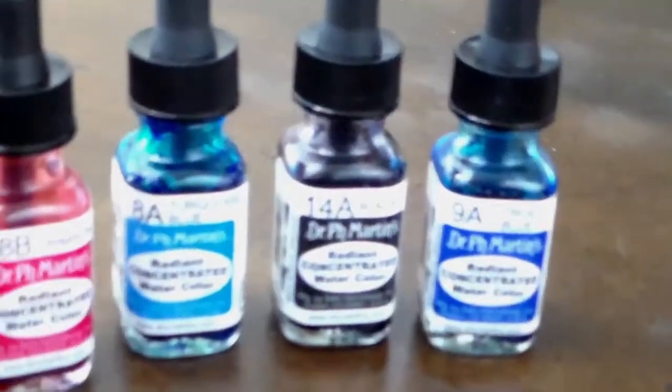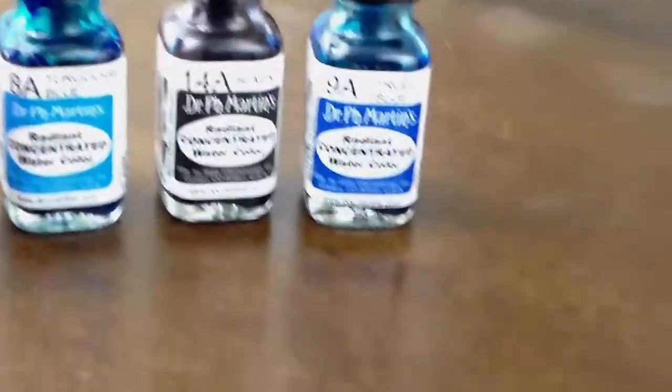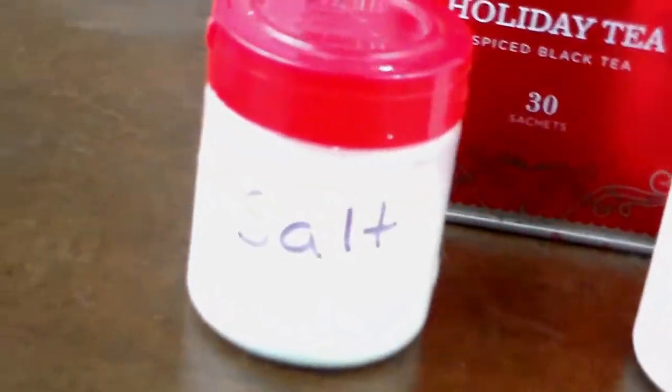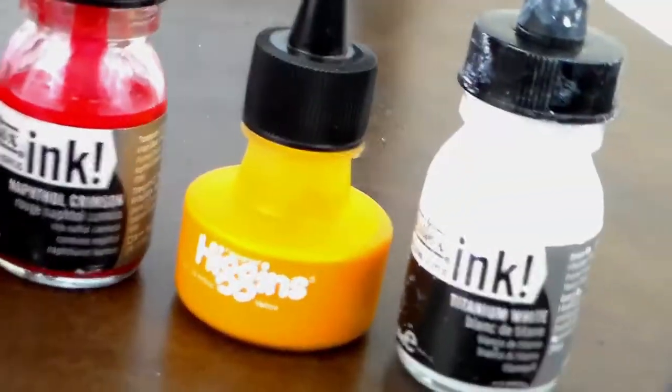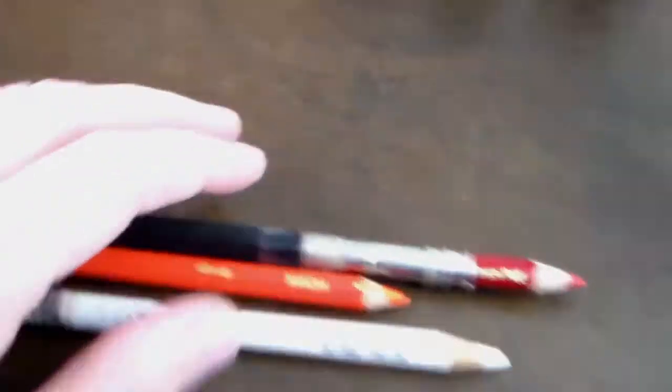Right here is just a sketch of it. I like sketching in red lead — less messy than graphite. And right here I'm just showing off some materials. I have the radiant watercolors, salt for some texture looks, masking fluid, and ink this time around, some markers just a little bit, and a few colored pencils.